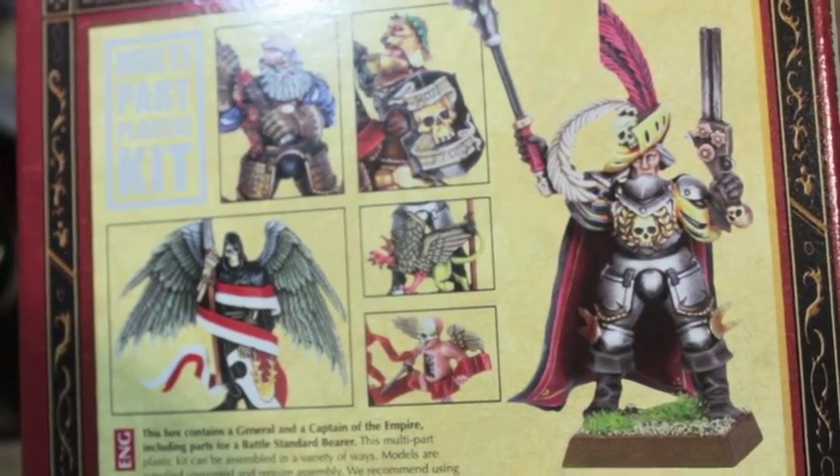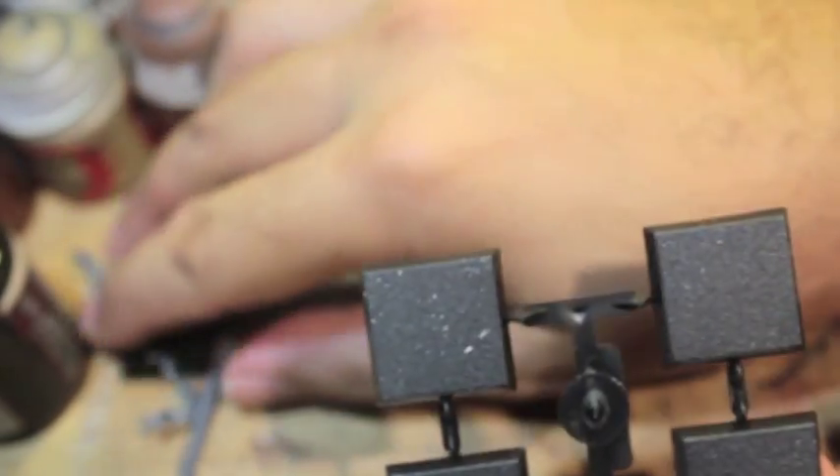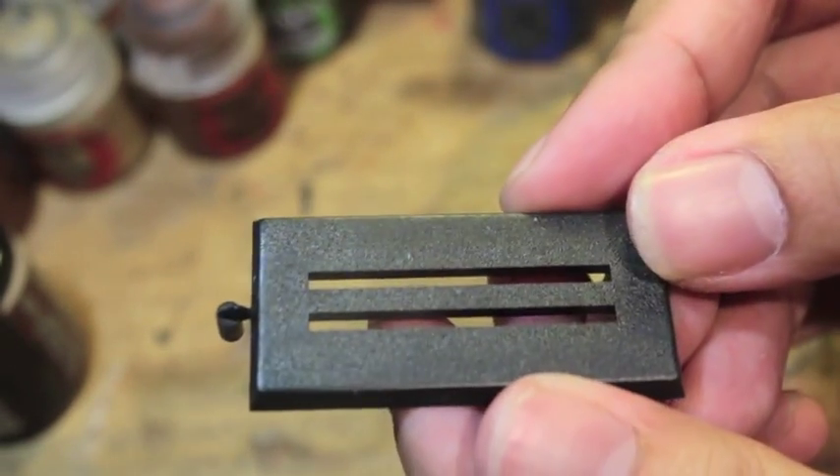Here are some ways you can build it on the back. Let's get started — I'm going to show you the two sprues that come in the box. You also get four 20mm square bases. You're only going to be using one for the figure, so you've got an extra three. And you get a cavalry base for the horse.